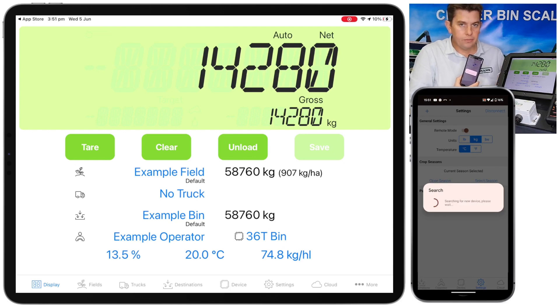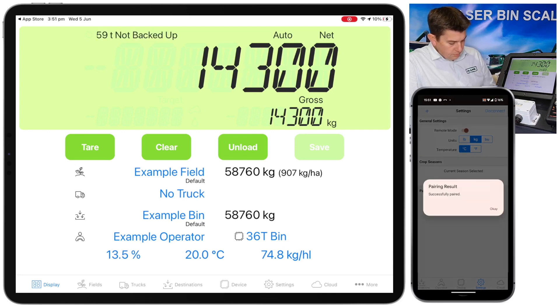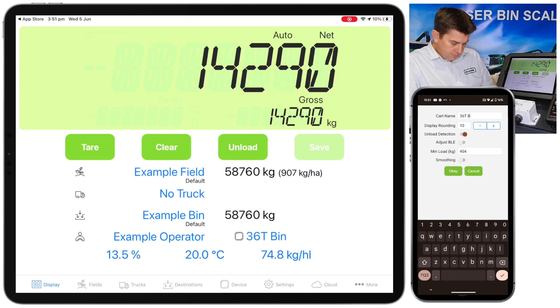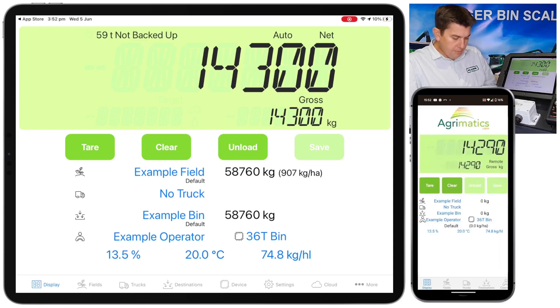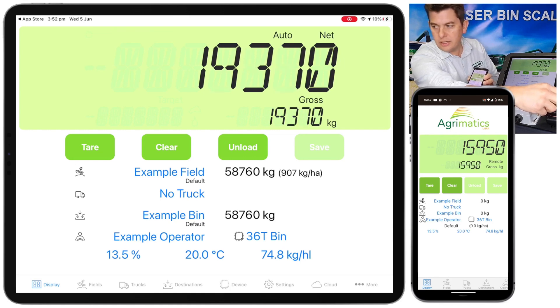Then again it'll come up with successfully paired. Close that, it asks us to name it again — so again we'll call this '36 tonne bin' and go OK. You'll see there now I've got the paired devices showing '36 tonne bin'. If say you were a header driver and had a few bins, the header driver might have a couple in the list of different bins, and as each bin comes close it'll switch to whichever bin is in proximity. So we'll go back to the display tab, and you can see we've got the weight showing on both devices. Just add some more weight and you can see it changing on both devices there.